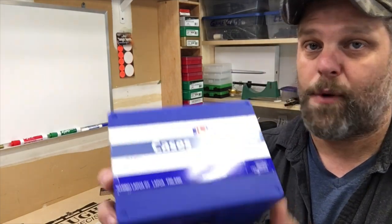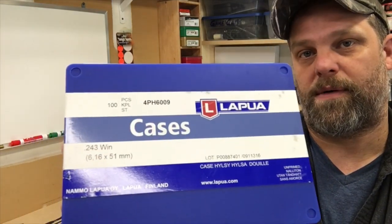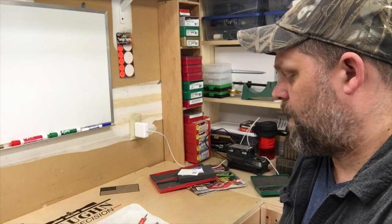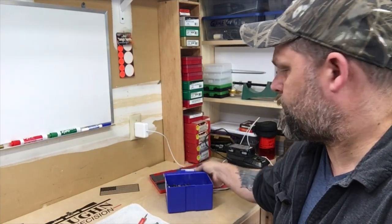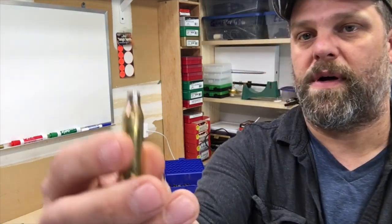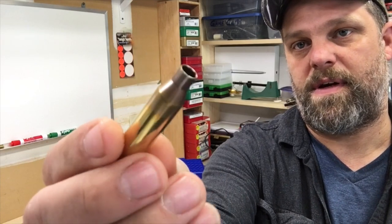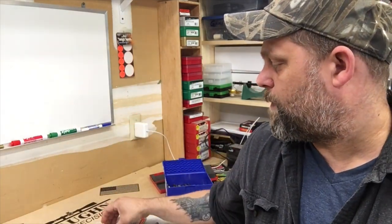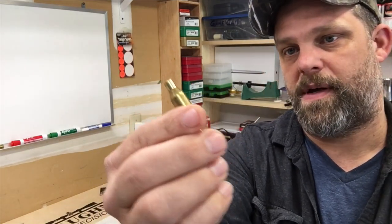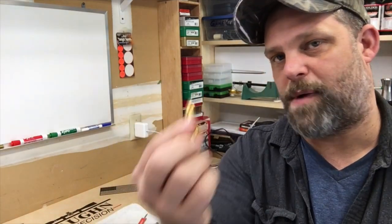For the cases, we are going with Lapua, for a couple different reasons. Lapua is more expensive brass but it's that old saying — you get what you pay for — and that is very true with brass. When you look at Lapua it's obviously very well annealed, whereas this brand new Hornady, not so much.